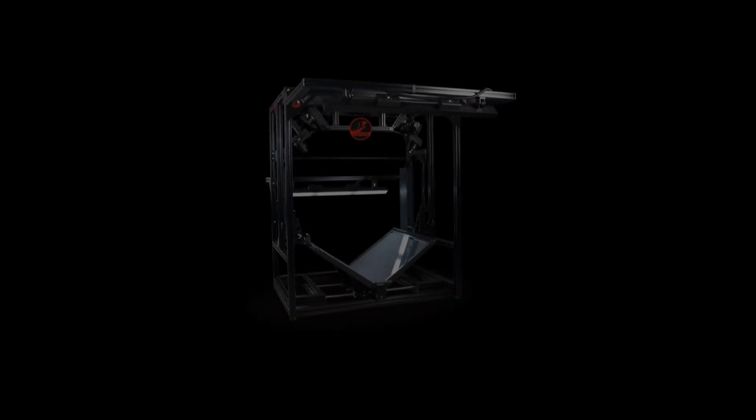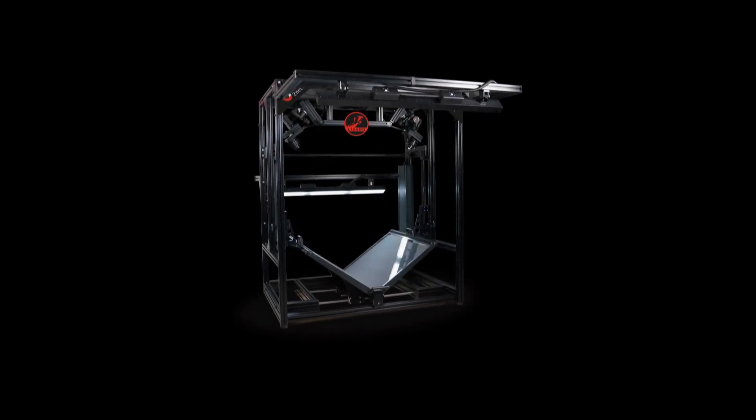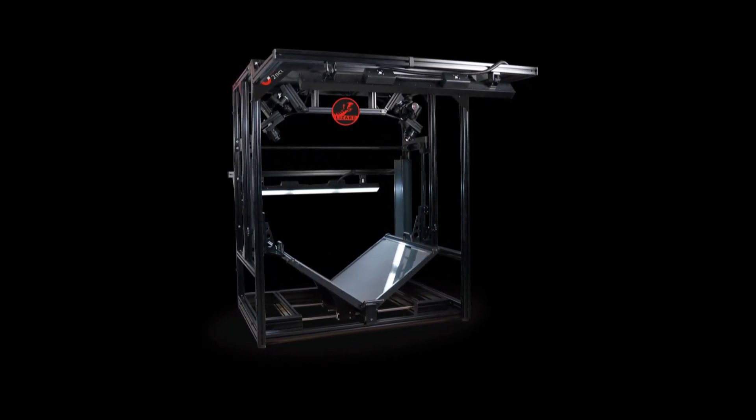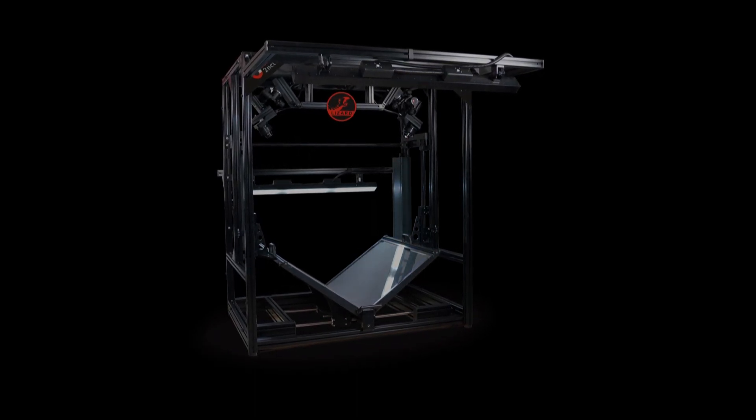The Book2Net Lizard is a high-end digitization device, especially useful for libraries, archives and museums, who wish to digitize their historic books, magazines or newspapers efficiently.